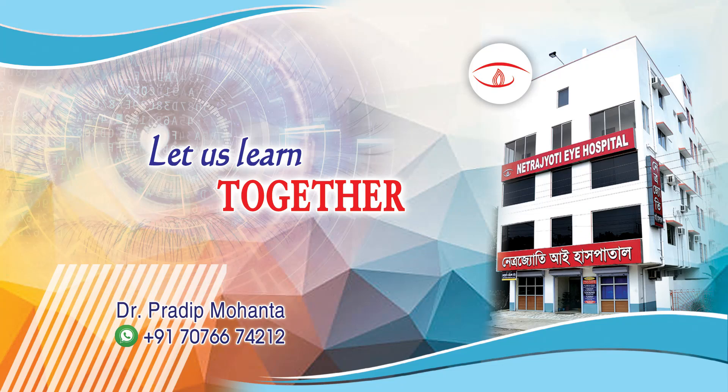Dear colleagues, welcome to my workplace at Ranakh Heart, West Bengal, India. Let us see this routine phacosurgery.